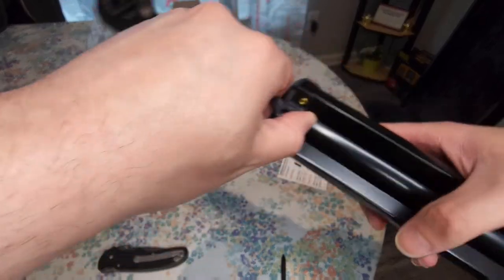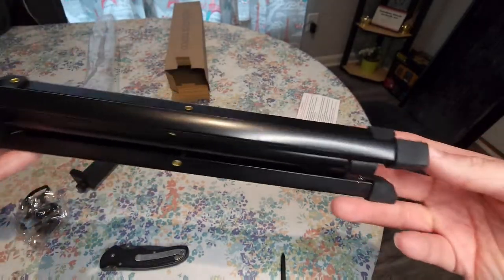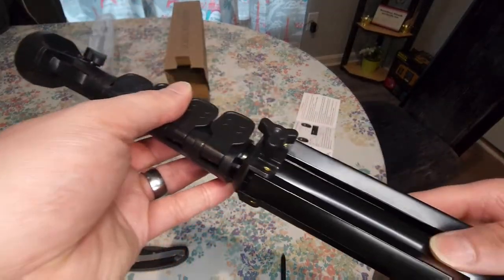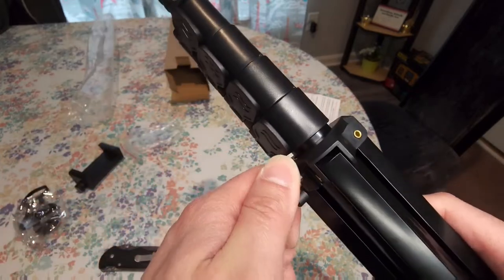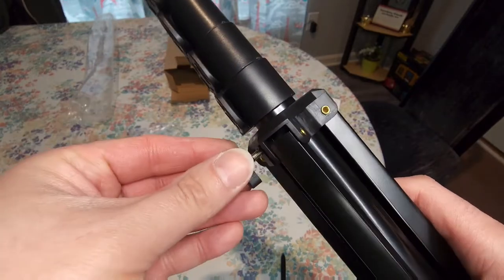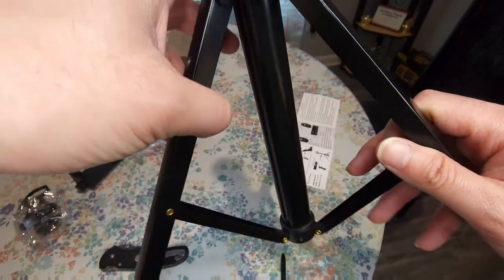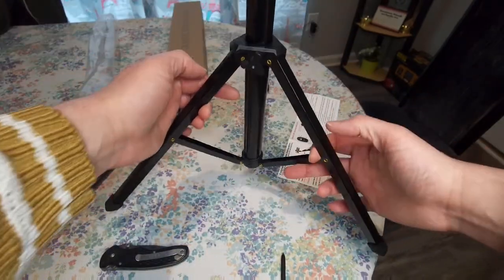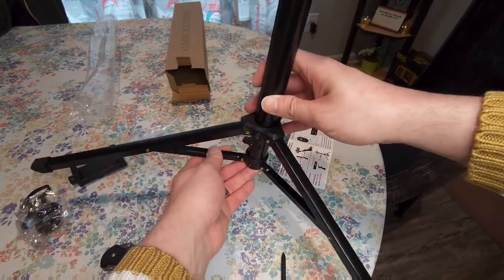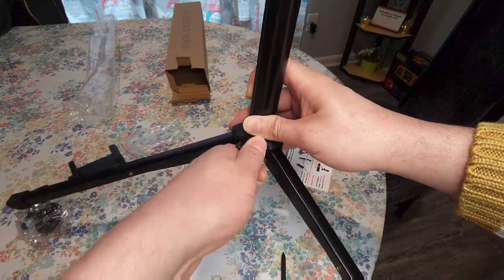So to open up the legs and everything, you're supposed to loosen up this. Actually, that's not too bad — it feels about the same type of material but it seems better. So you loosen this up, and at that point you can open up the legs.